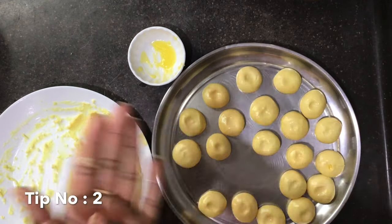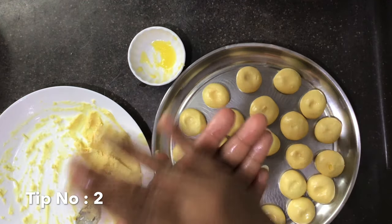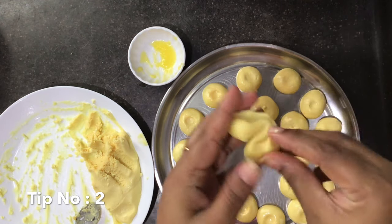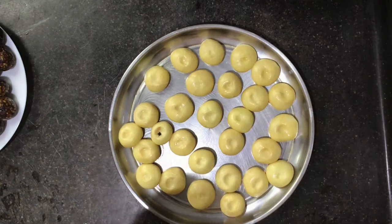By doing this you can bring the mixture back to its original consistency. You can notice that the dough is smooth and soft to roll again, just as it was before. Now let's start giving it a final touch.